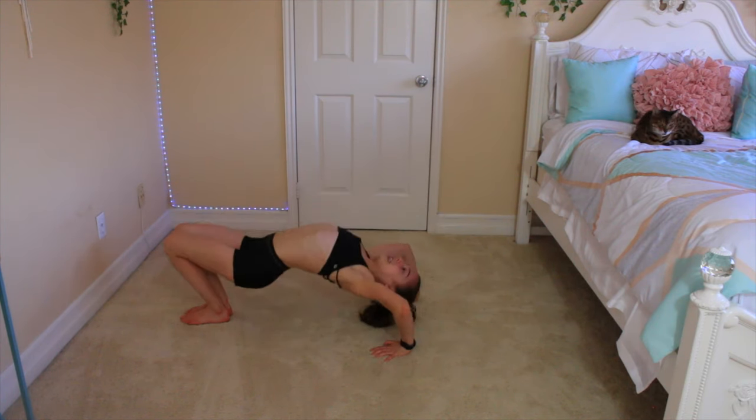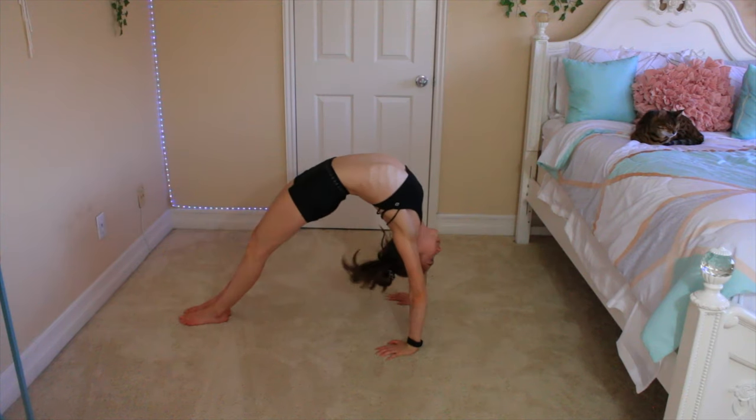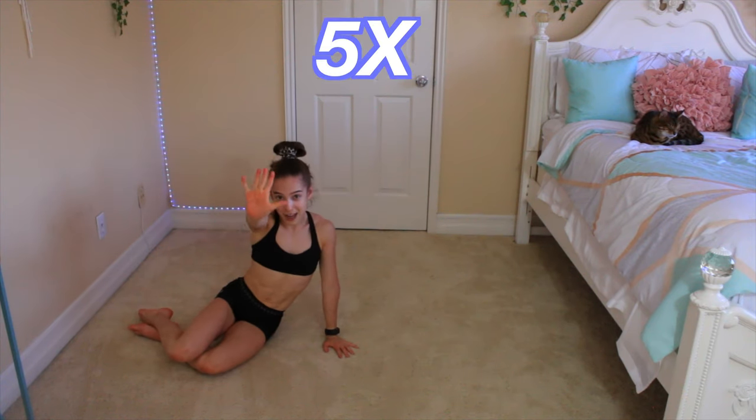Now it's time for step number two. You're going to go into a bridge again — I know, but it's important for the chest stand. You're going to go down and up. I'm going to show it to you: down, push up. You're going to do five of these.